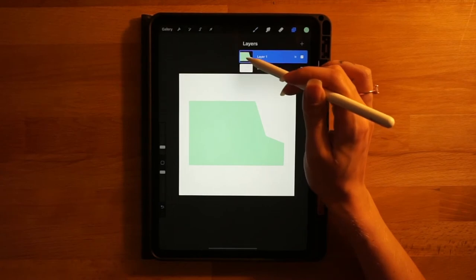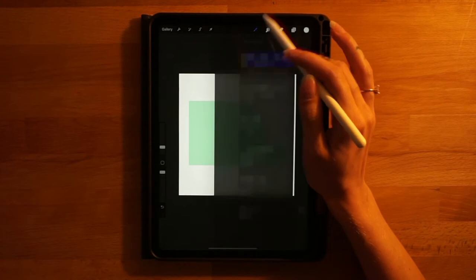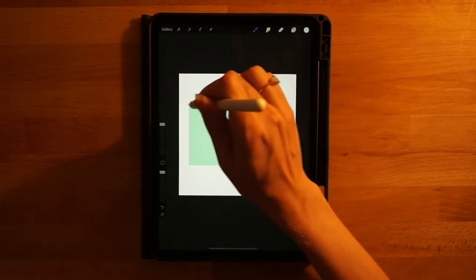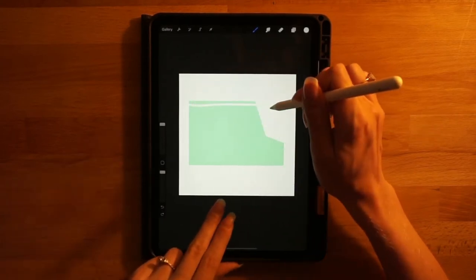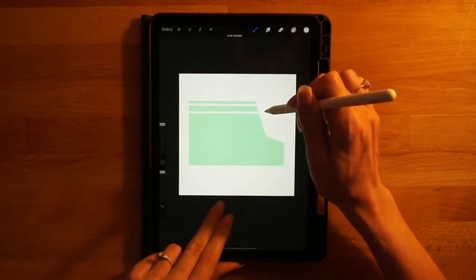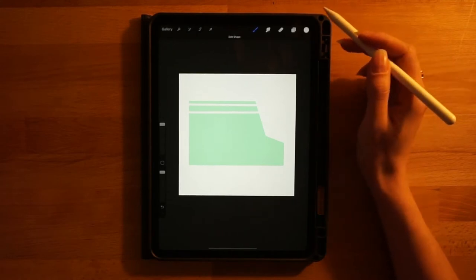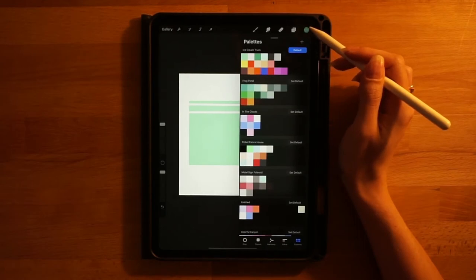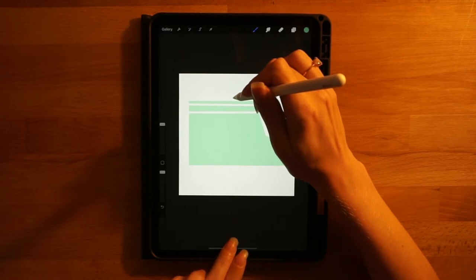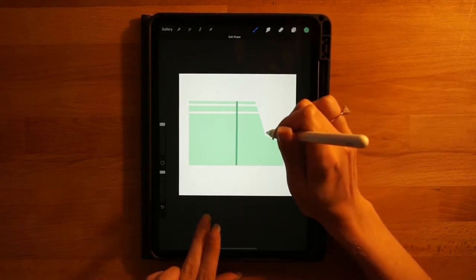Go to the layers menu, click on this layer, click on alpha lock, go to the color palette and select the second color on the top row. Under the brushes menu under calligraphy, find the monoline brush and max it out at 100%. Draw some lines on the truck — draw a line across the top, hold the pen down at the end to make it perfect, and touch your finger on the screen to make it perfectly horizontal. Do two of those towards the top of the truck. Then select the third color on the top row and make a vertical crease line about halfway through the truck for the door.